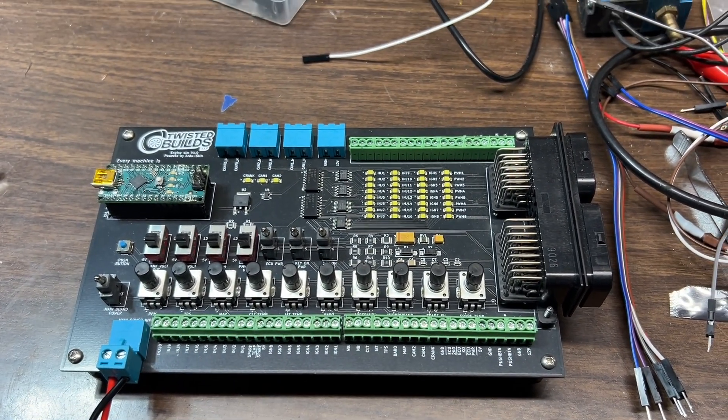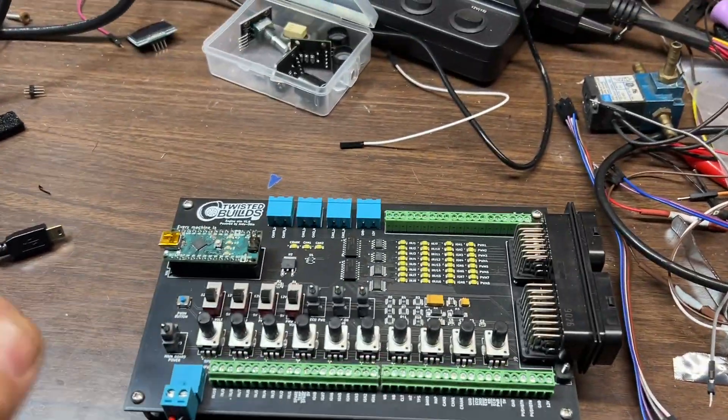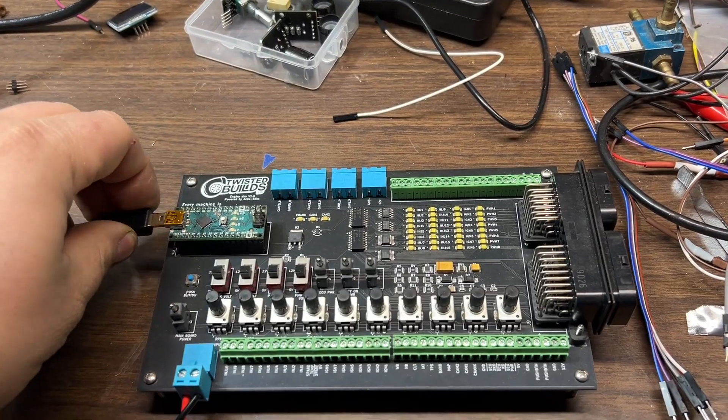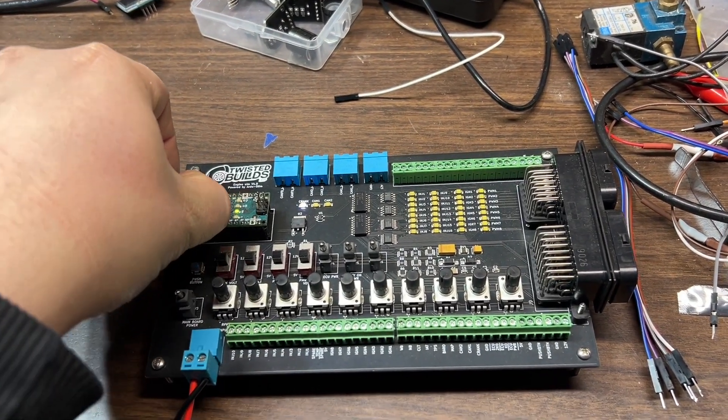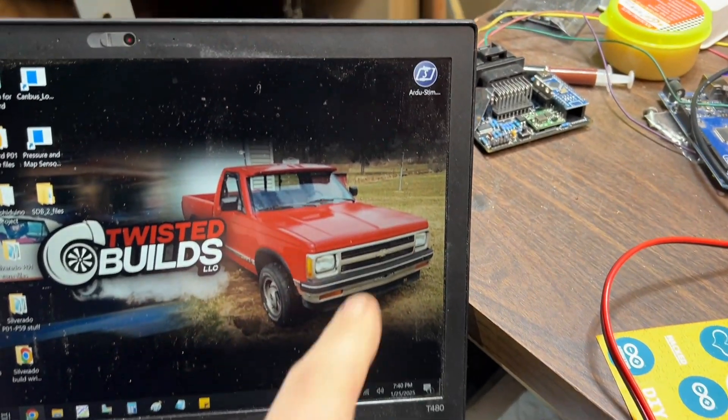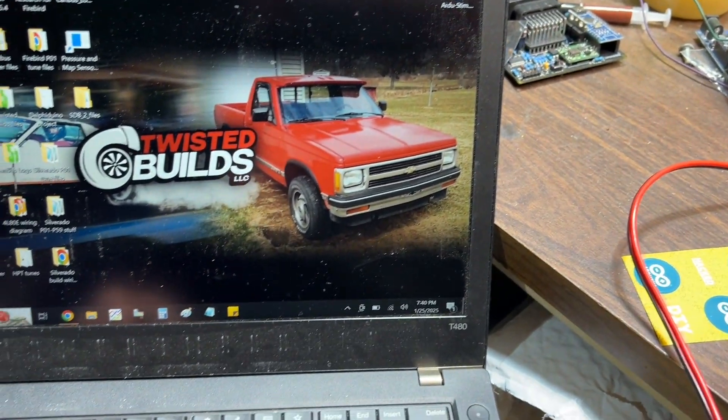We're going to go over and connect the USB to the board — it's connected to my laptop currently — and we're going to bring up ArtieStem. I'll actually show you.